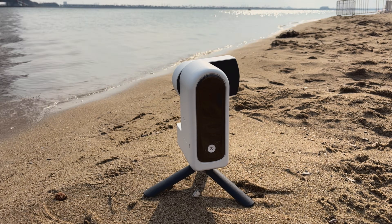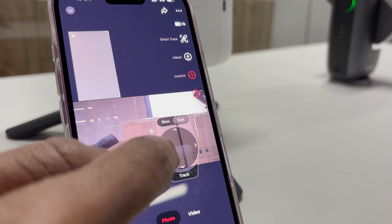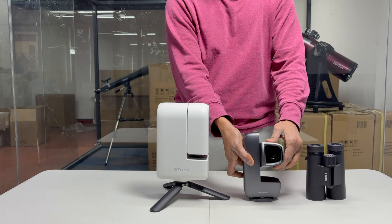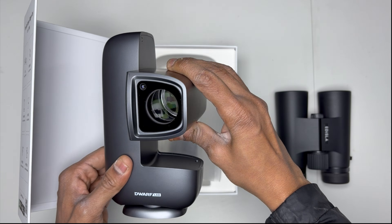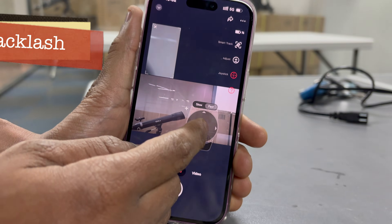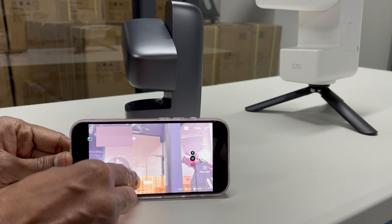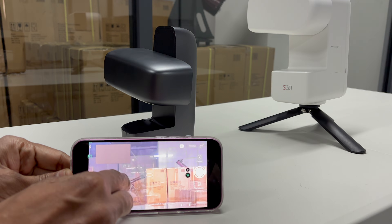And the biggest hardware difference? How they move. The S30 demands respect — don't touch me, control me through the app. Hands-on isn't really an option. The Dwarf Mini, on the other hand, screams: touch me, use me! Tilt 225 degrees vertically, spin 360 degrees endlessly. You control it directly. That sense of freedom is impossible to fake. Sure, both can be moved via app, but the difference is night and day. The S30 has a tiny bit of backlash, like driving an RC car with high latency. The Dwarf Mini stops exactly where you want. Speed, precision, and direct manual control make it feel alive. It pulls you in and makes you want to explore.